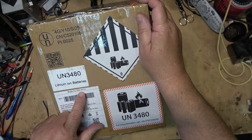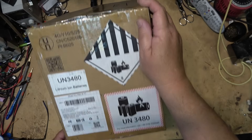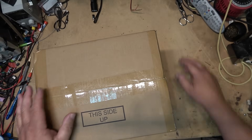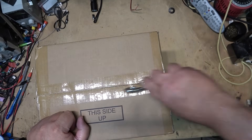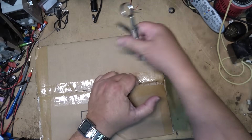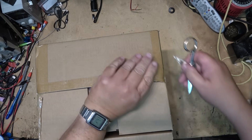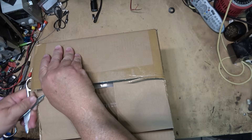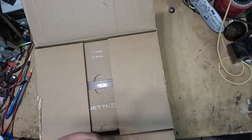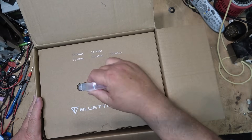We're going to look at the Blue Eddy Model Elite 30 version 2. This is the official unboxing. I've been using a Blue Eddy EB3 for several years now as the UPS for my computer system. It runs 24 hours a day, seven days a week. It's never let me down — it's been absolutely perfect. I expect nothing less from this one. We're going to unbox it, test it, tear it down, and take a look at the unit itself.